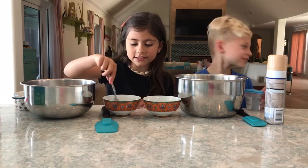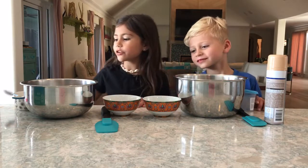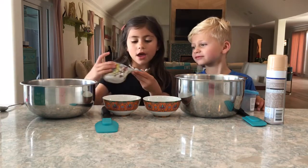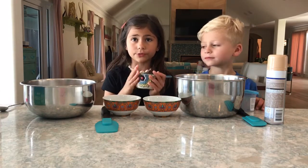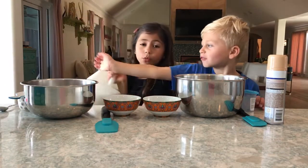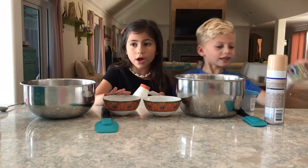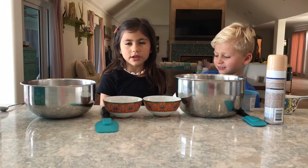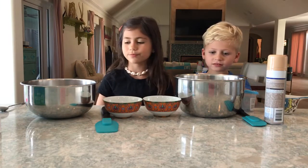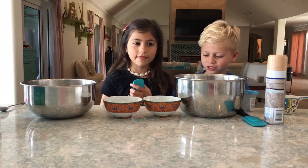So you're going to want that borax to dissolve — you can mix it around a little bit. Next you're going to need one half cup of glue. We have Elmer's glue and it works the best, but I think any other type of school glue will work too. Except for glue sticks — we've already tried glue sticks.